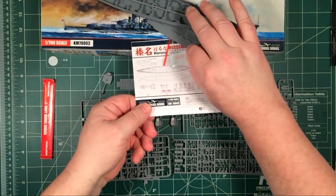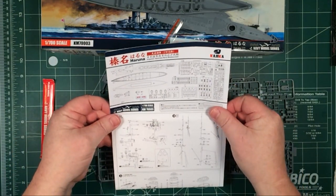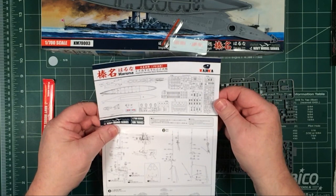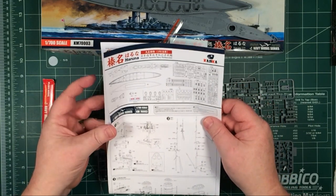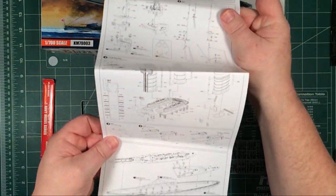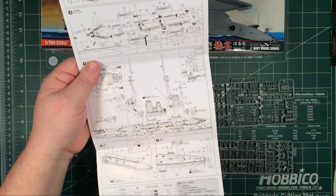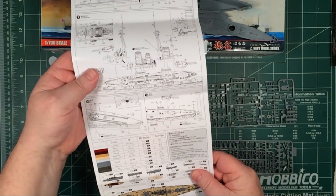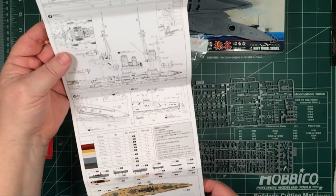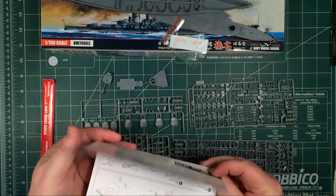Let's have a quick look at the instructions. As before, the instructions are one sheet with nice diagrams and a layout of all the sprues — though it doesn't indicate which parts are not used. It folds out to one long sheet, top to bottom. There's a color guide at the bottom referencing Mr. Hobby, Tamiya, and named colors — basically one hull color and one deck color. Pretty straightforward.